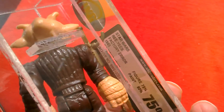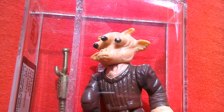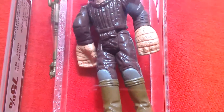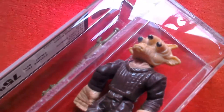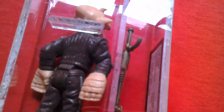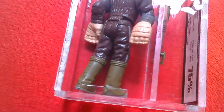It even says on the label 'factory error.' These factory errors aren't that heavily collected — they're kind of oddities, so you're only going to get hardcore variation hunters trying to get these. They're kind of interesting. You can find them with the wrong legs, wrong arms, missing paint apps.